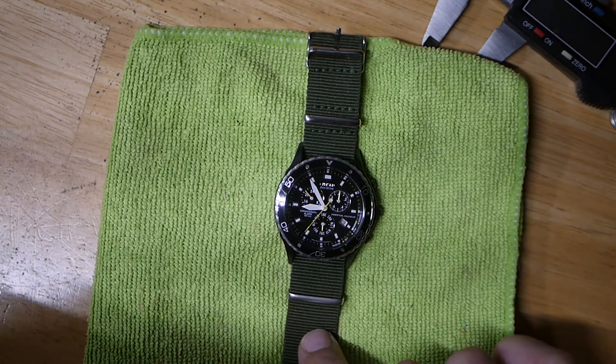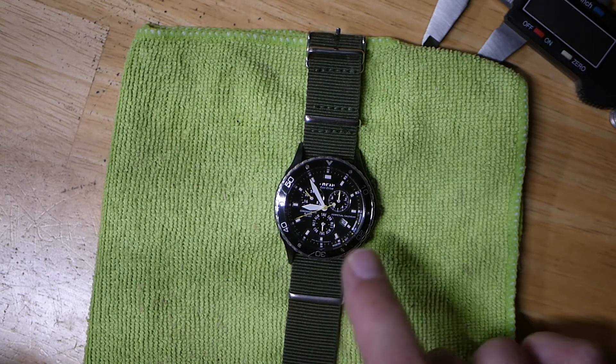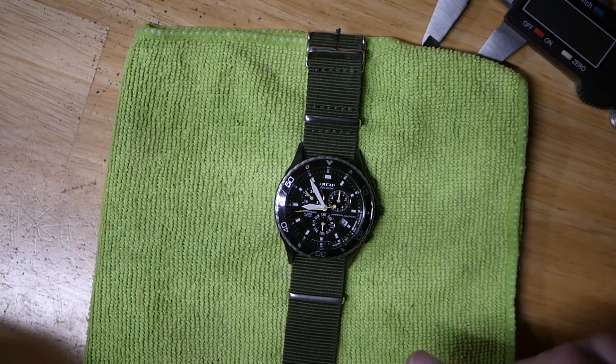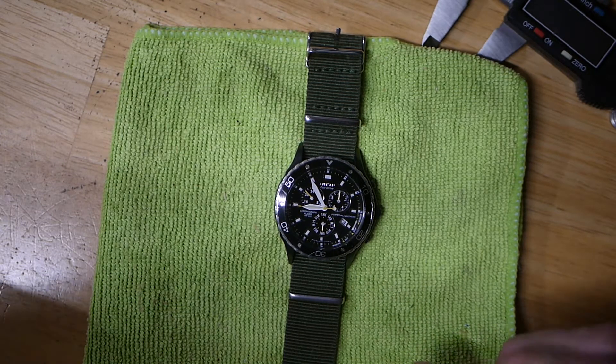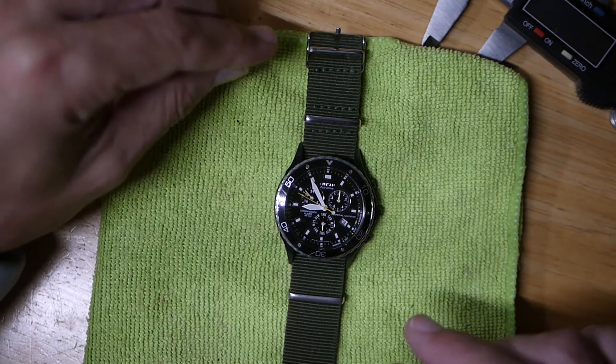I had a lot of trouble getting this working, and I want to share a couple things of what I had to do. Everybody knows — if you know the Citizen Eco-Drive, I should say — these have capacitor batteries or rechargeable batteries in them.